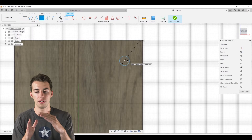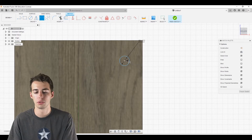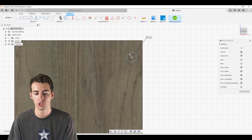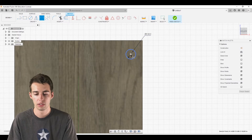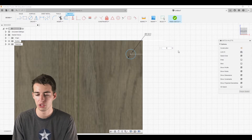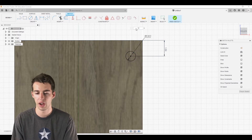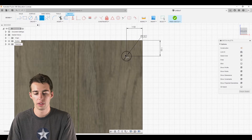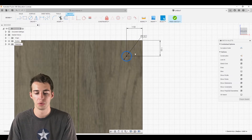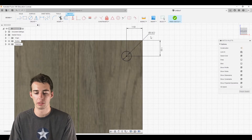Now we dimension the circle's position off the edges of the wood. Click D to dimension, select the center point and the side — we'll use 1.5 inches. Do the same in the other direction: center, edge, 1.5. The circle will turn black, meaning it's fully defined and we won't be able to move it unless we change one of those three numbers.